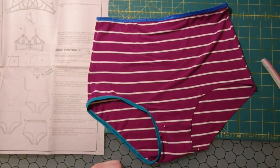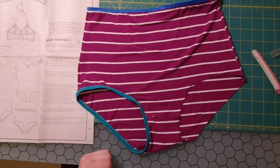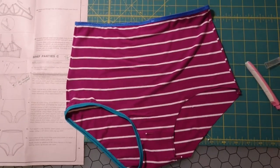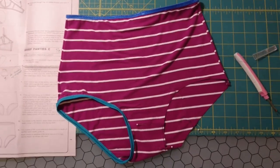As I'm looking at these undies they look huge to me, but it's really hard to tell how underpants are going to fit until you put them on. So we will see!